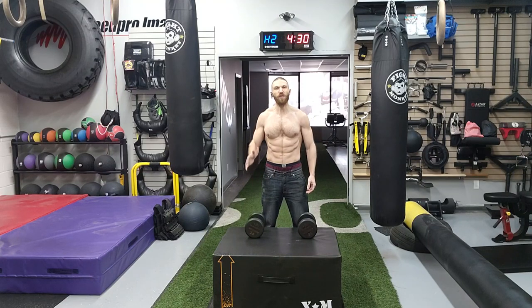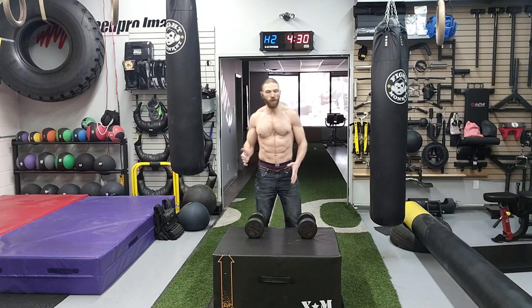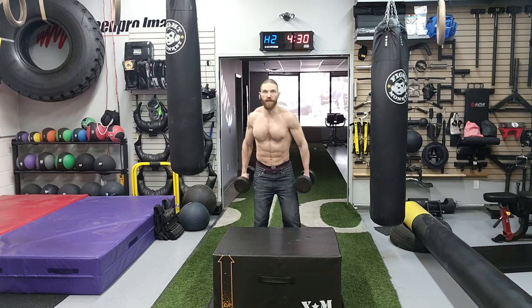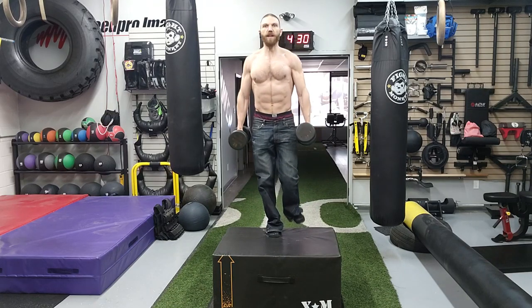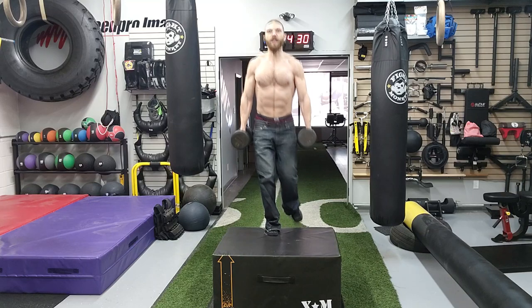This is the front dumbbell step-up. In terms of the setup, you want to make sure you are standing behind the plyo box, and you want to pick a plyo box where, when your foot is on it, your femur or thigh is parallel to the ground. If you don't have a plyo box, you can use a bench or some steppers. Grab a hold of the dumbbells, step forward onto the plyo box, and then come back down. That is the execution of the exercise.